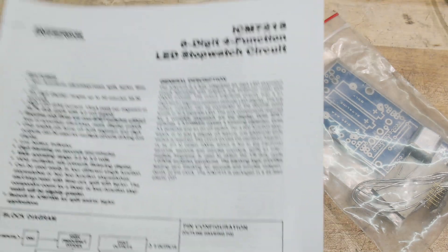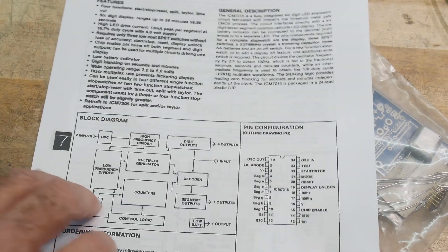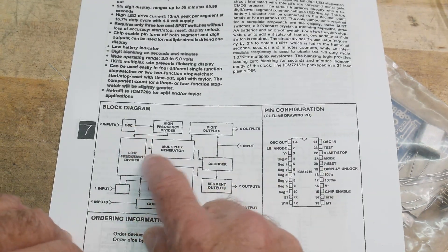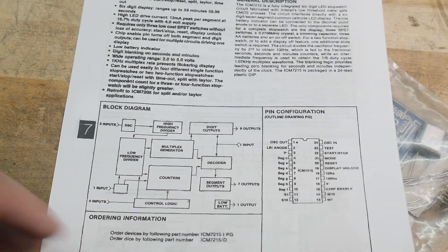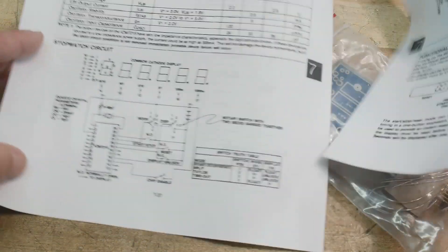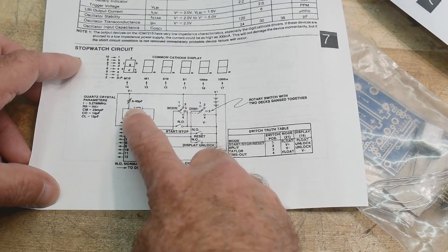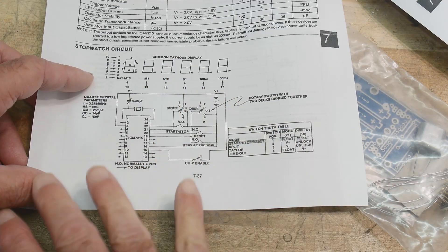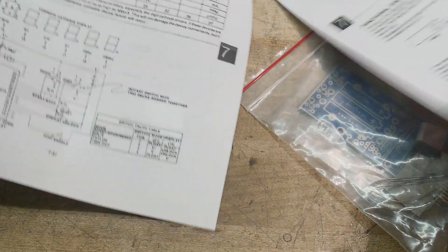Let's take a look at the chip. It is a stopwatch on a chip — it has everything you need: oscillator, dividers, counters, and also LED multiplexing and drive. Looking at the sample schematic, you need virtually no external components — just a crystal, a display, and some switches. No resistors, nothing else. It should be ready to go.